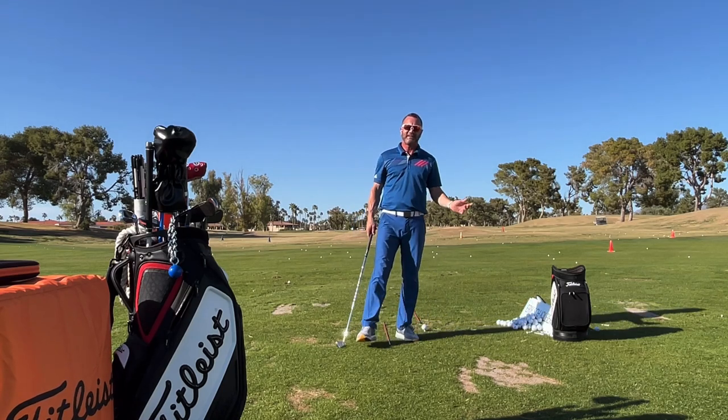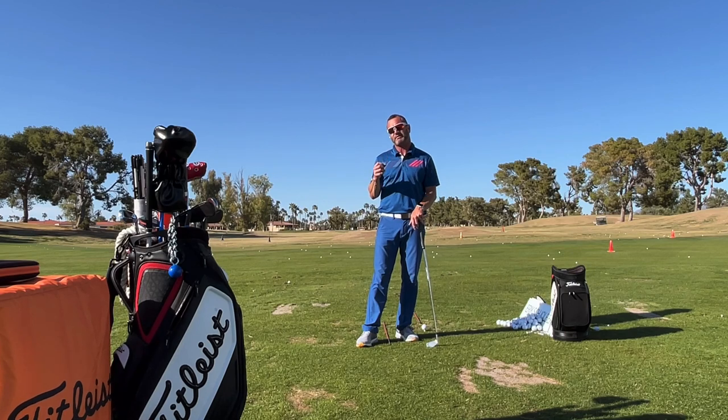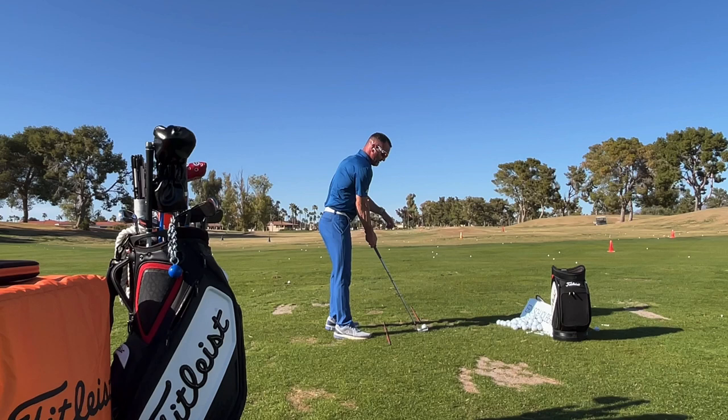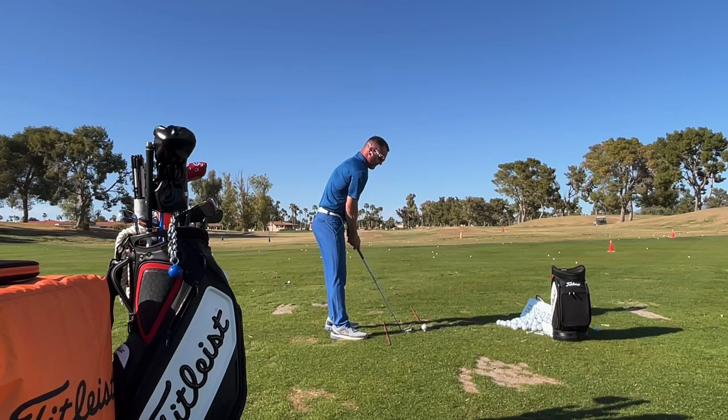Hi friends, golfers. I think you really have to have a practice routine that is slow and deliberate where we're trying to learn moves. And mostly I say in my lessons it's the exact opposite. But let's just say we're working on full swing stuff here, and somebody who's coming over the top or whatever.